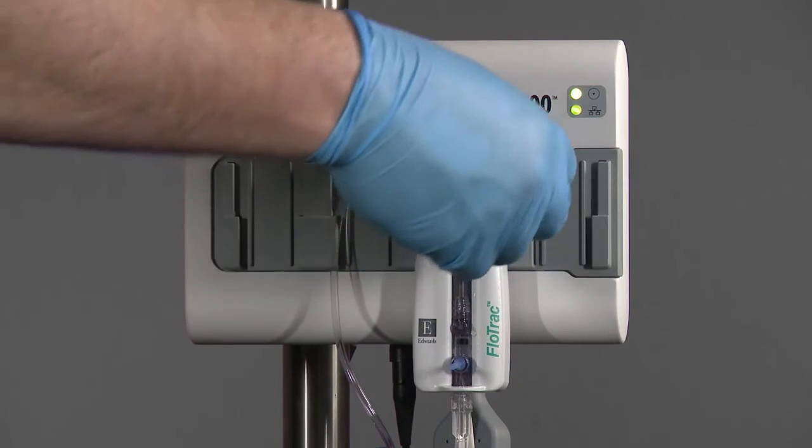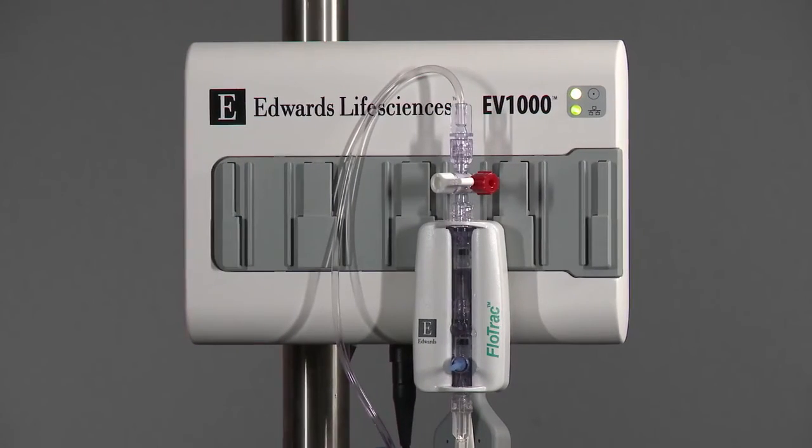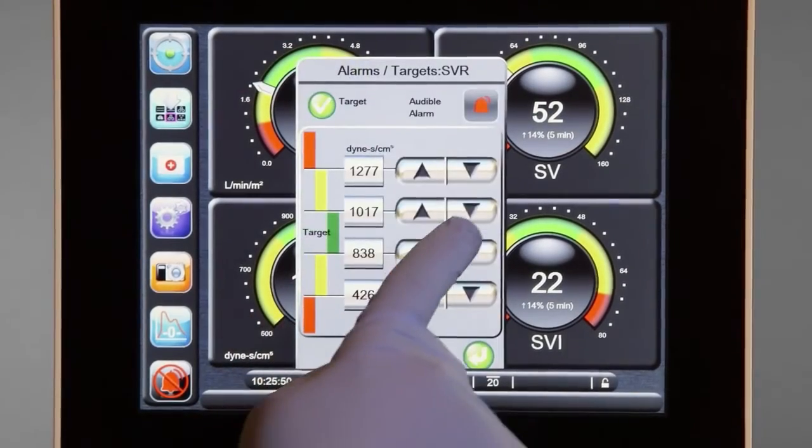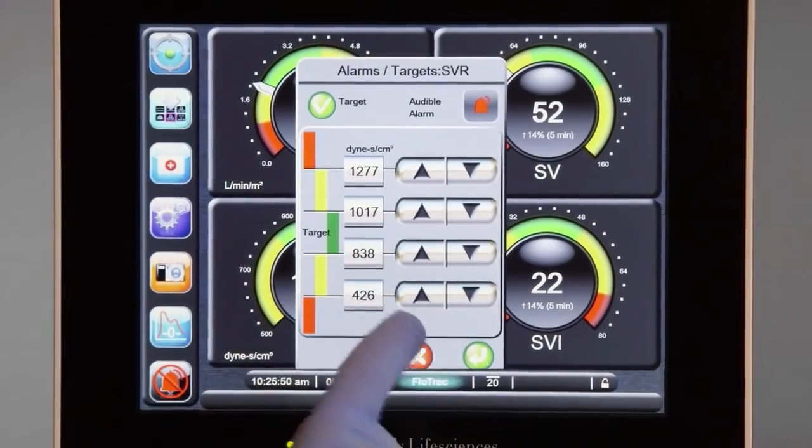If a patient monitor is connected, confirm the presence of the arterial waveform. Set the blood pressure alarms on the bedside monitor as well as the displayed parameters on the EV-1000.